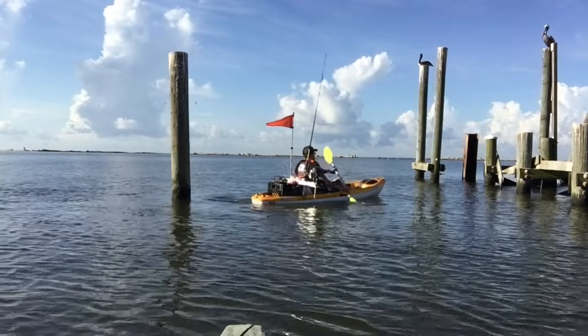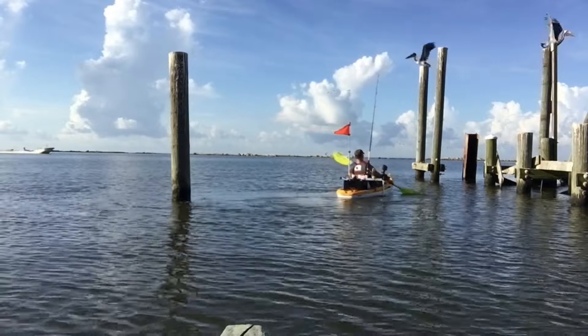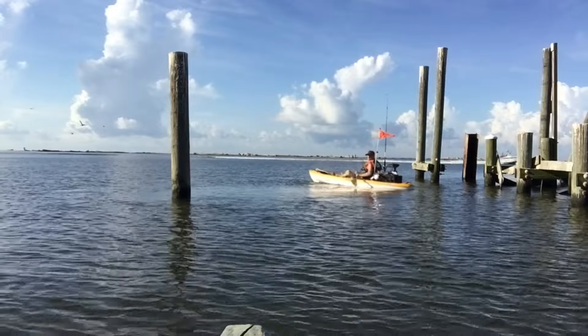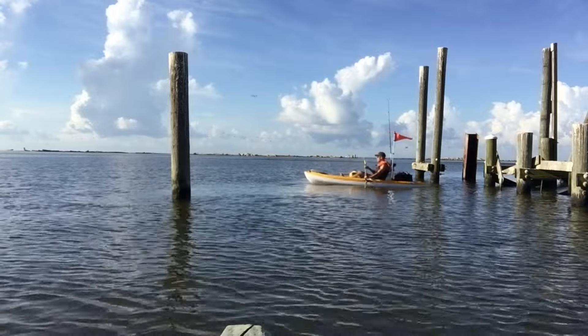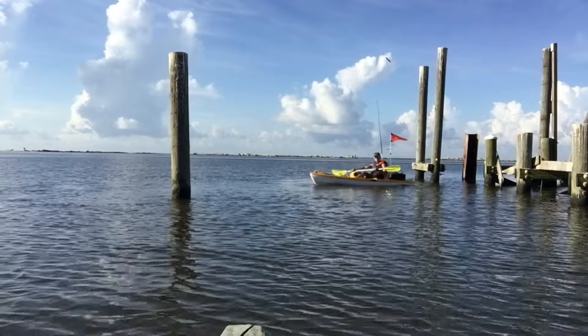Even though I have a 50-pound battery power center in the back and my trolling motor attached to it is about 14 pounds, and I weigh about 150 pounds, this thing still tracks very well and it's easy to maneuver around just with the paddle. I do highly recommend this kayak.